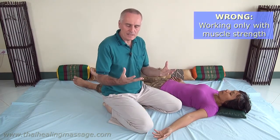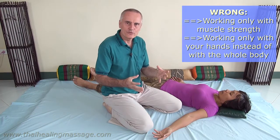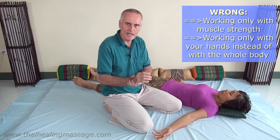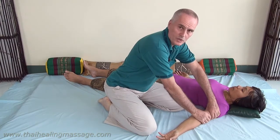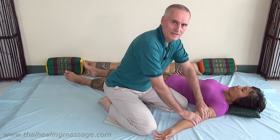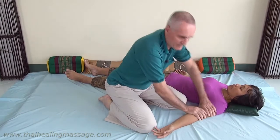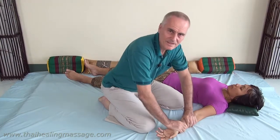The wrong way is if you just use muscle strength for a technique and your body is not involved — in other words, you're just working with your hands. I'll demonstrate it on a technique where you just squeeze and roll the muscle. So I'm doing this the wrong way now. If you look at my body you will see it was not moving. Now I'm going to show you the right way. Look at my body — you notice it's moving. Everything is moving.